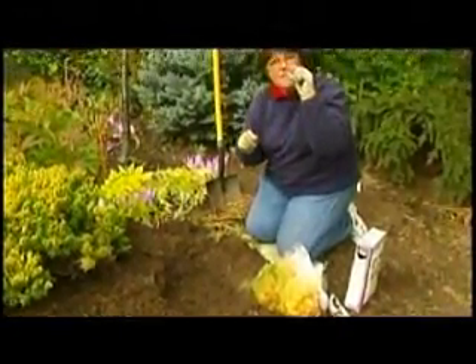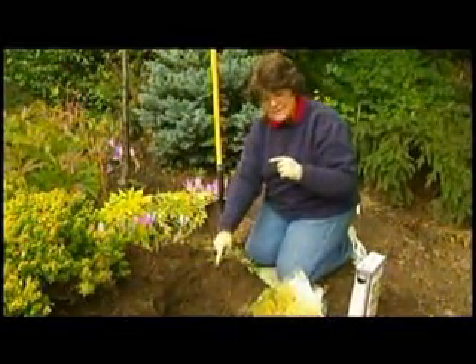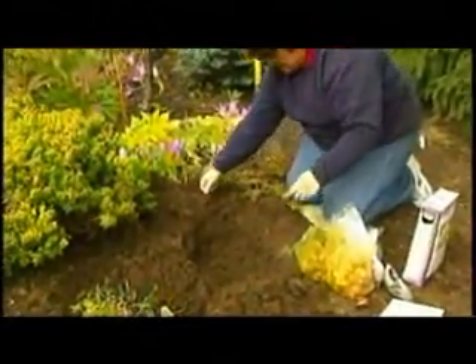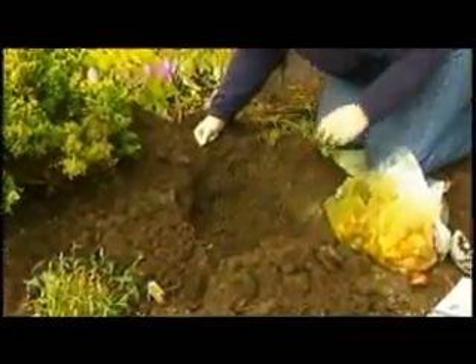Think of it: the first bulbs that come up are crocus, but they're the smallest of the bulbs. So the first bulbs I have to put into the ground are going to be the daffodils — they're going to be the second guys up. So here I'm just going to put mass daffodils in here.